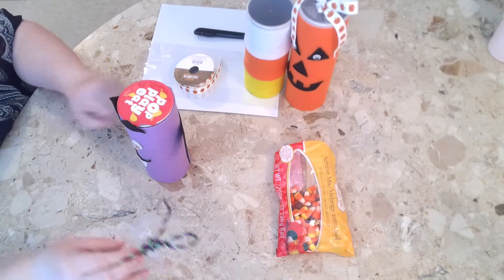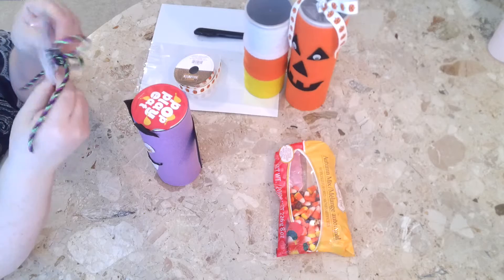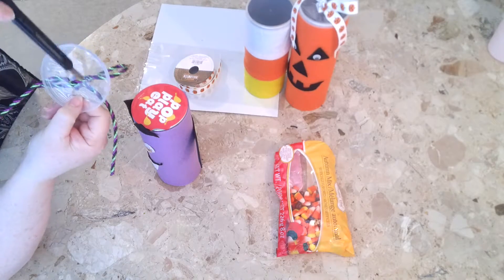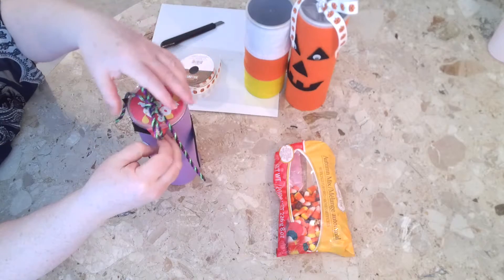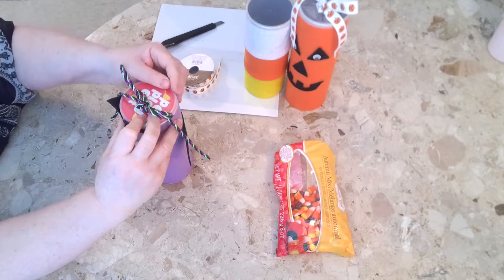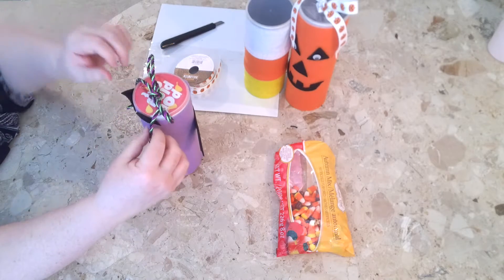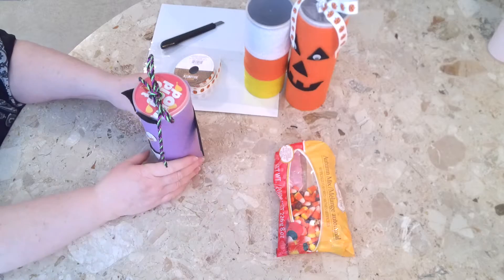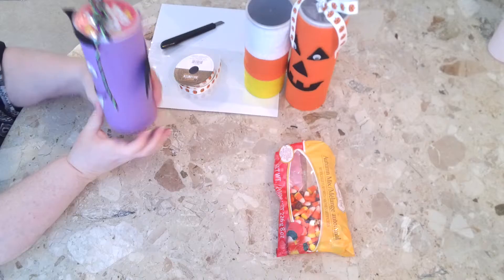And the lid — let me show you how to do a cute lid. I sliced it with a knife here and here, then wove this ribbon through it just beforehand because I wanted to see what it looked like. Snap on your lid — so you've got a nice little snack of Pringles chips to give out to the kids, and a cute little purple monster.